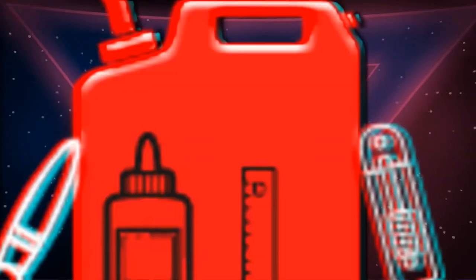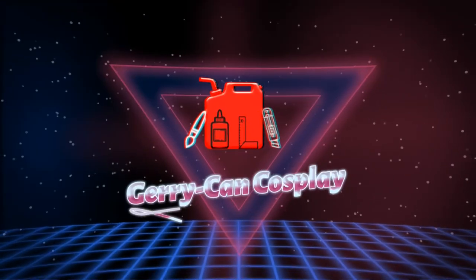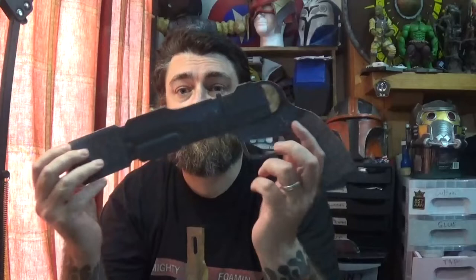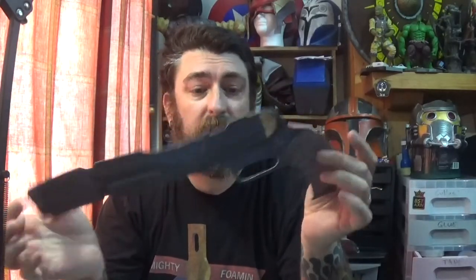Hello everyone, my name is Gerry and today I'm going to build something from Stargate. It's Ronan Dex's blaster from Stargate Atlantis.